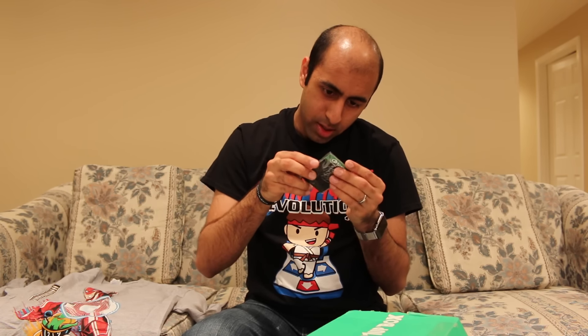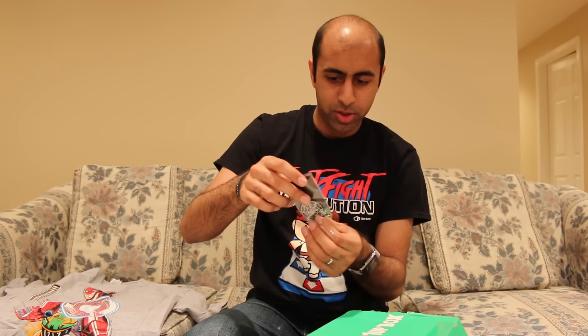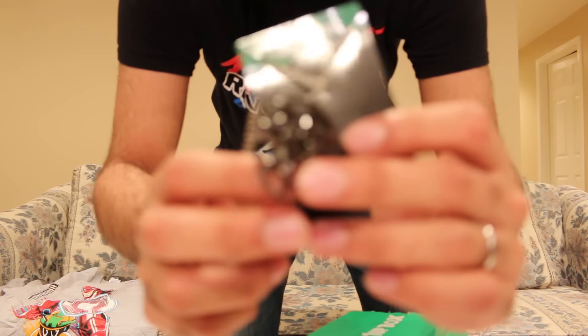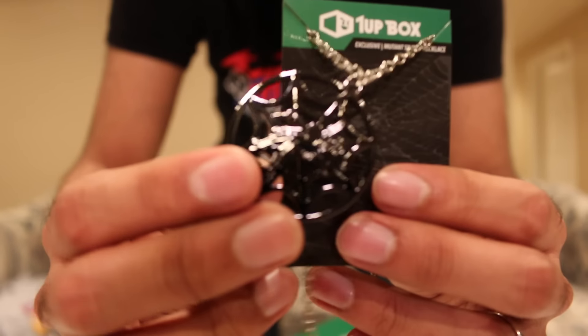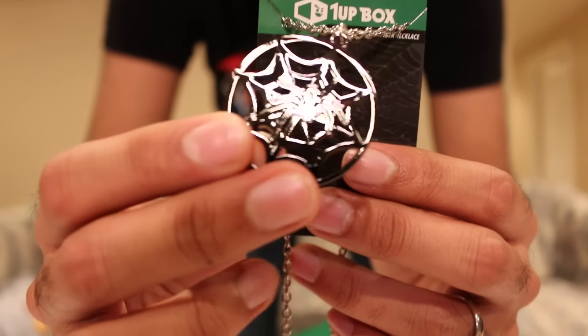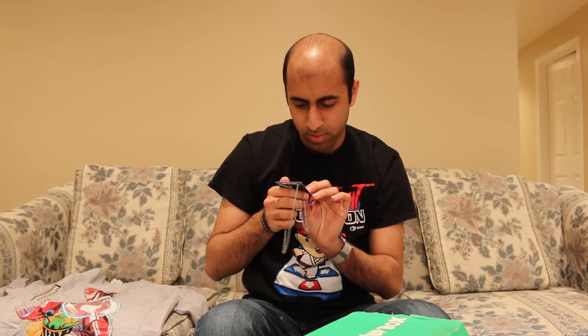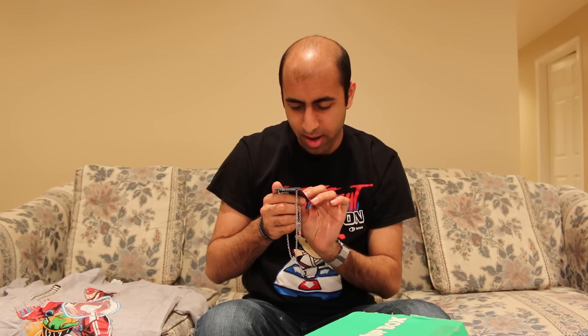We have a 1UP Box Exclusive — Mutant Spider Necklace. Let's open this up. It's a 1UP Box Exclusive necklace and it's this — Mutant Spider Necklace. That's interesting looking. Not something that I would be wearing, but pretty neat though. It just reminds me of Spider-Man and I love Spider-Man. So that's pretty cool.